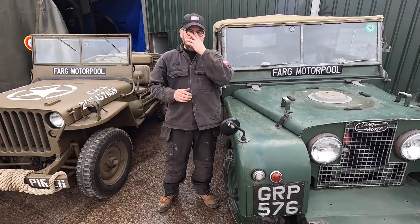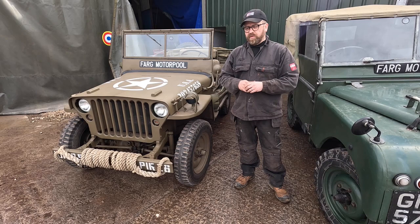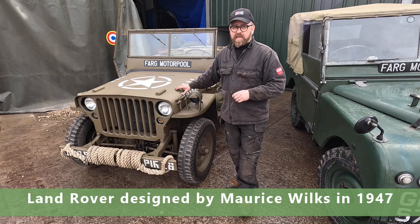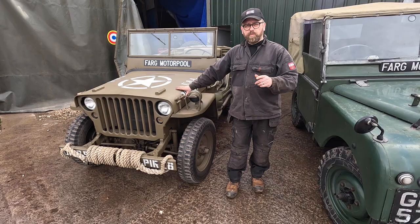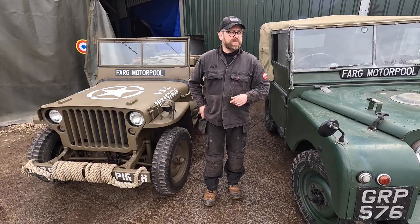So which came first, the chicken or the egg? Being designed in the 1940s, the American Jeep came first. Interestingly, the designer of the Series 1 Land Rover used to own one of these - I believe it was black and he painted the grille silver - and he used it on his land and was very impressed with it. So when he was given the opportunity to design a 4x4 at the end of the Second World War, there were elements of this that were copied and placed into the Series 1.